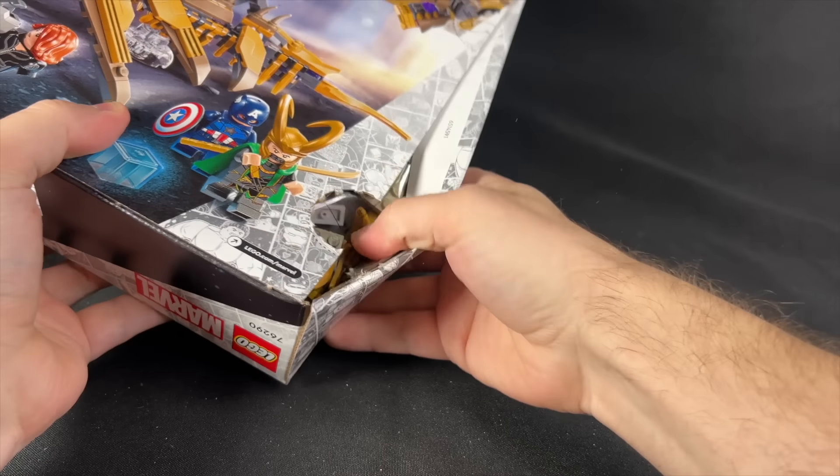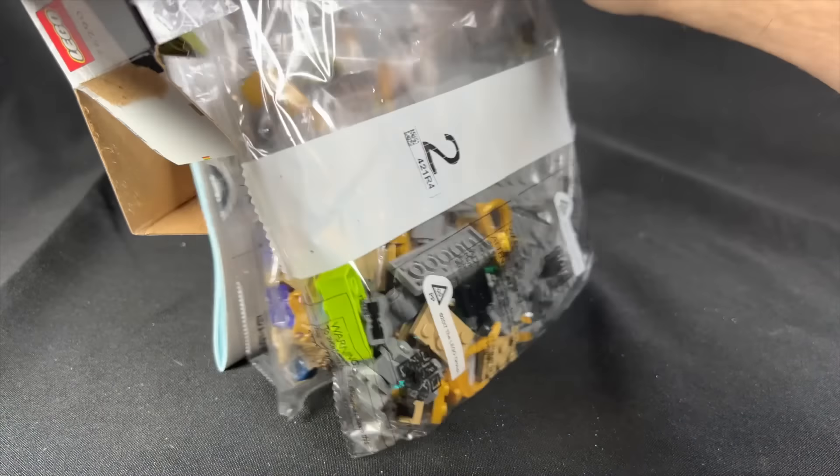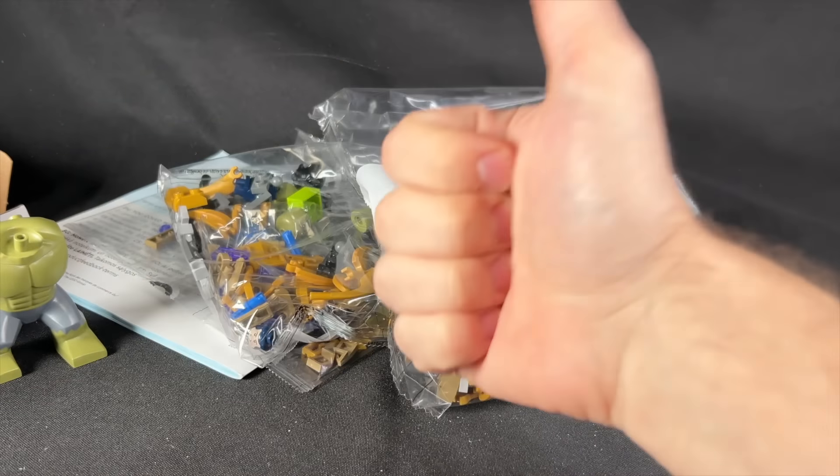All right, so we've got our pull tabs on the side here. This one opened nice and easy — some of these didn't. Then we've got Hulk's body just floating around in there. That's crazy. And we've got our plastic bag, so let's get to work.